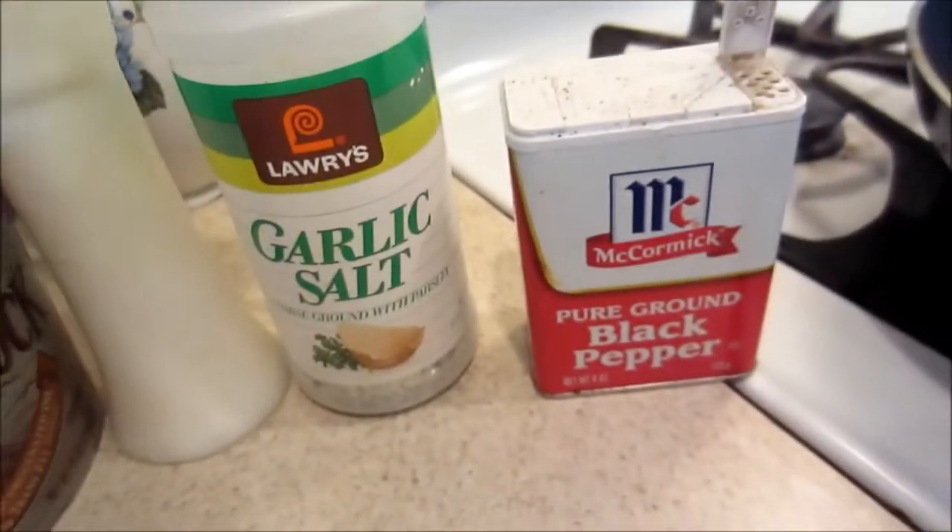I'm going to stop rambling and show you the video — it was a success because everybody liked it. That salsa is really good. If you guys try it with egg or something, it's good with that too. Let me know if you want more videos like this or actual recipe videos.